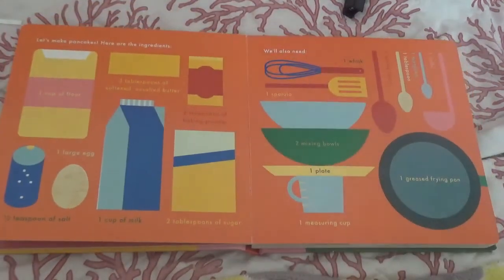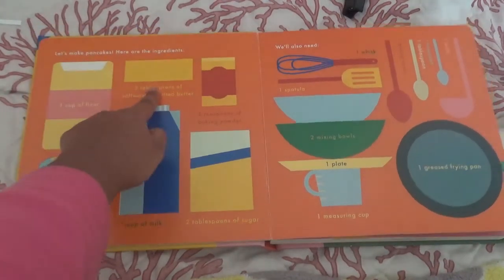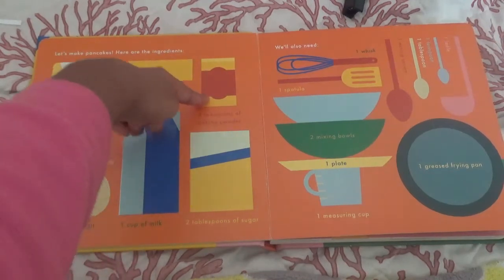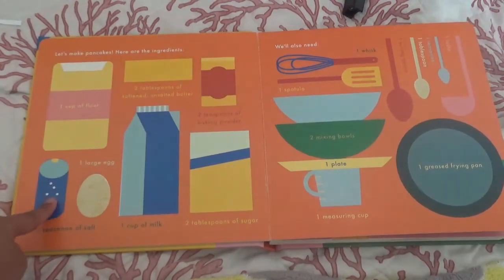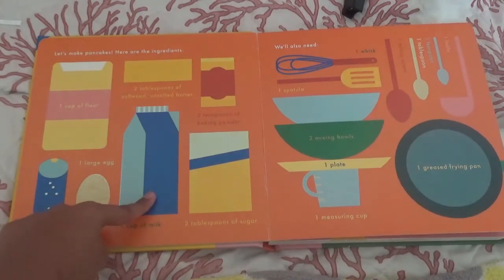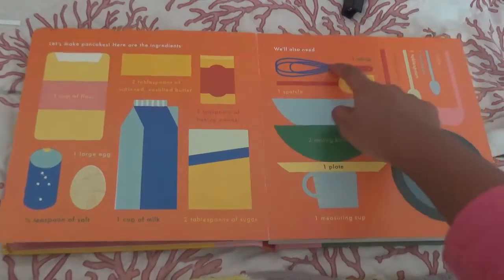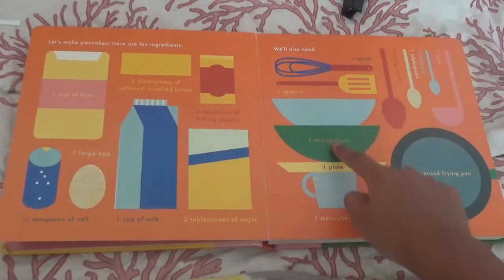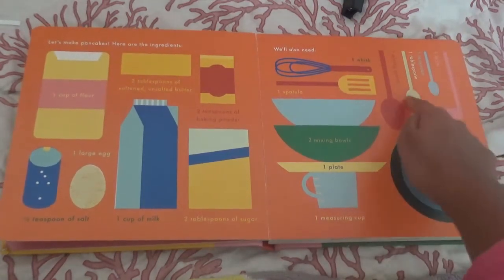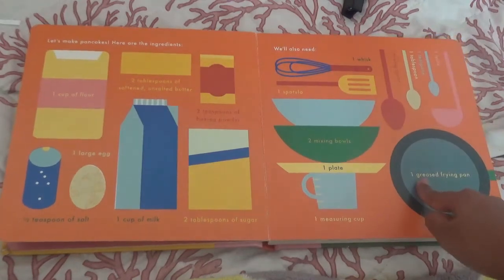Let's make pancakes. Here are the ingredients: one cup of flour, two tablespoons of softened unsalted butter, two teaspoons of baking powder, one half teaspoon of salt, one large egg, one cup of milk, two tablespoons of sugar. We'll also need one whisk, one spatula, two mixing bowls, one plate, one measuring cup, one mixing spoon, one tablespoon, one teaspoon, one ladle, one greased frying pan.